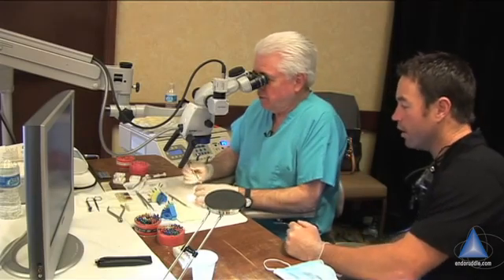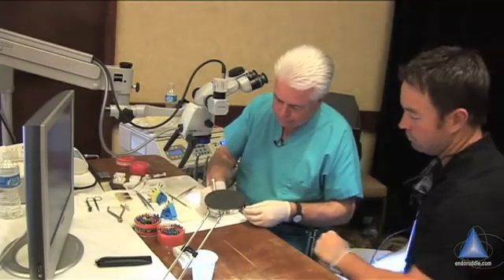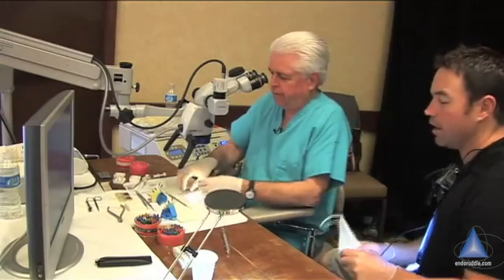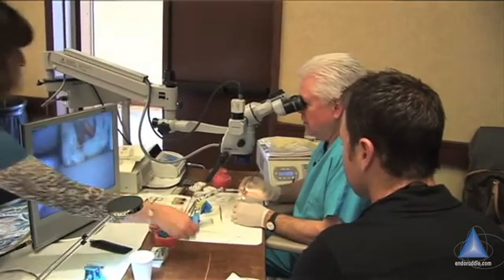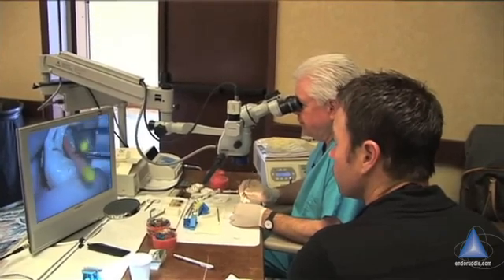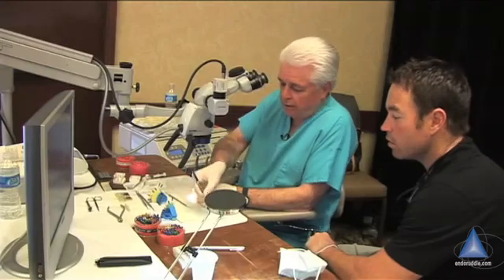Do you mind if I pull these out? No, go right ahead. Can you hand me that pen? So I don't screw it up — this is a maxillary molar, right? Yes. And you got a palatal — so this should be our palatal, and this should be our MB over here. You have good tug-back. I like that. I'm pulling them out and I'm feeling resistance — short, crisp tug-back. That's good tug-back. Nice.